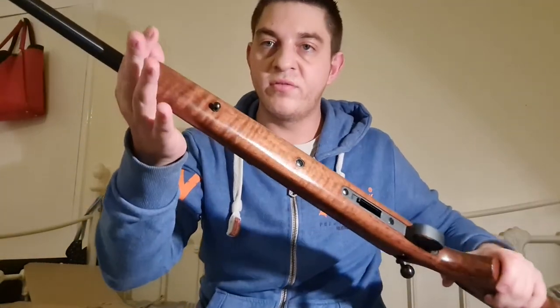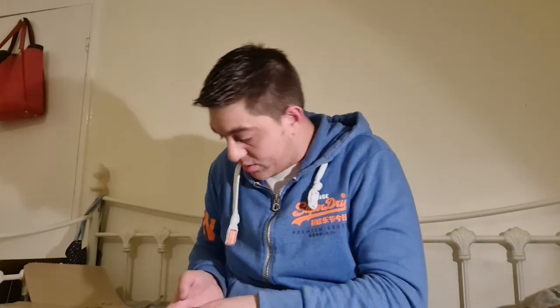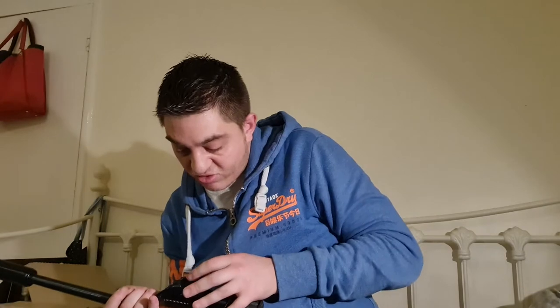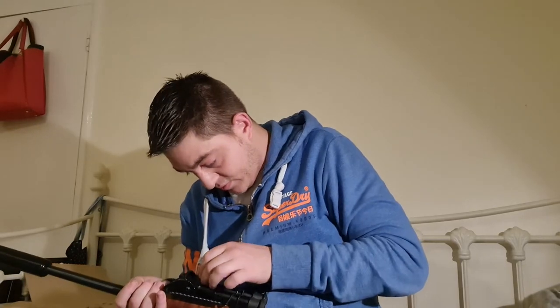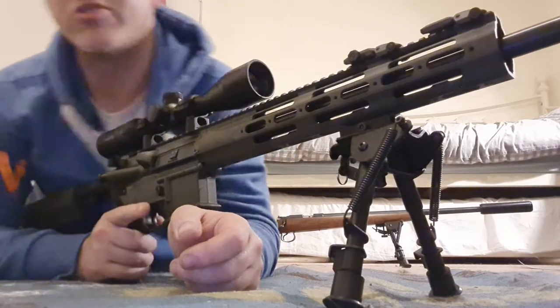Now I'm putting the old one on the CZ452 via the QD mount. This part can be a little bit tricky — it can sometimes take a few attempts to get it on, but I think that's more to do with having to line up the design rather than the bipod itself. These little studs go into the hole on the QD mount.